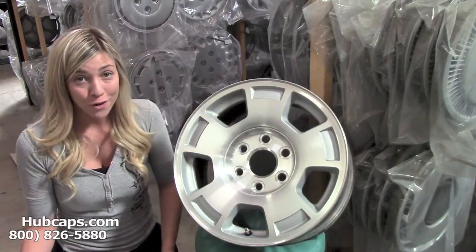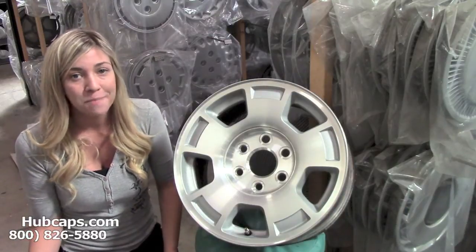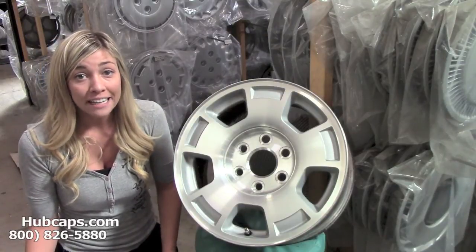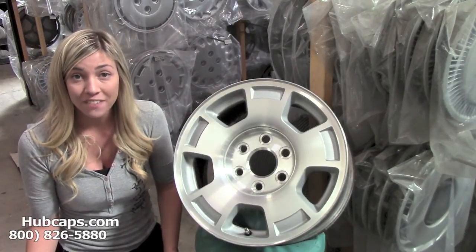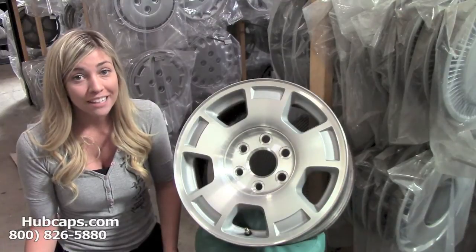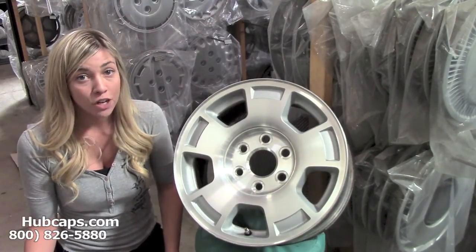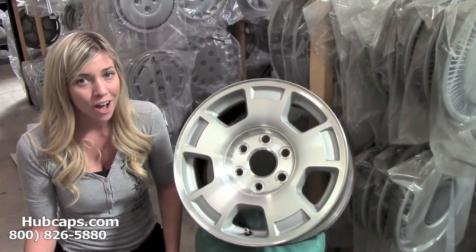Look no further because Hubcaps.com has what you need. Give us a call today, or you can click on any of the models on the top of this video. It will take you directly to our website where you will find your wheel and a picture of the chrome wheel skin that we have to offer for it.